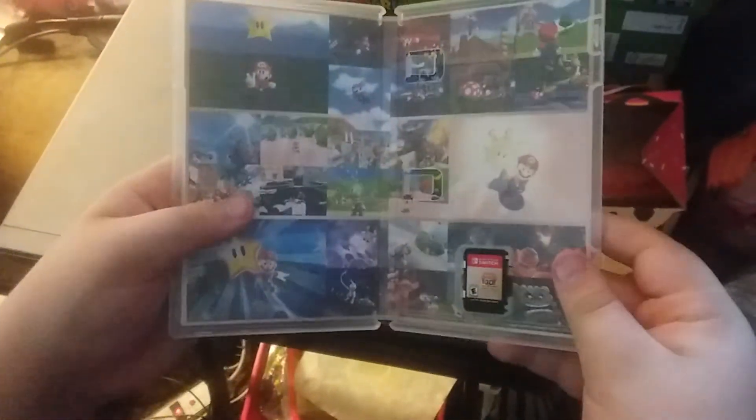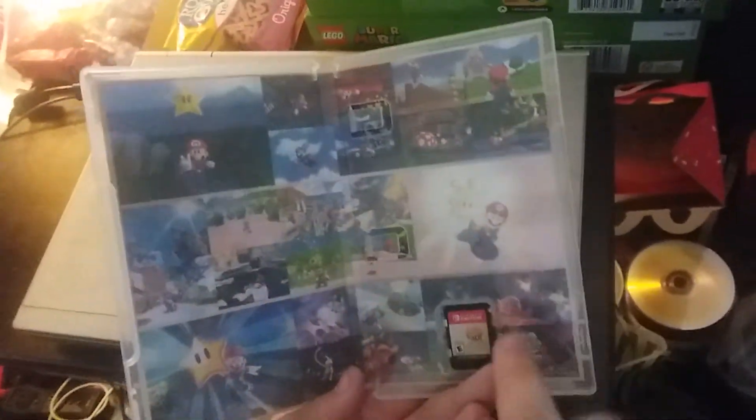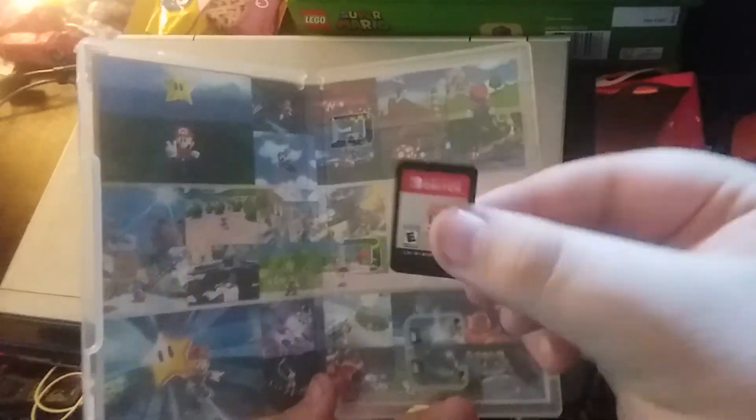There it is! Here's what's inside — it's got the nice artwork. Yeah, look at that artwork. And here's the game.